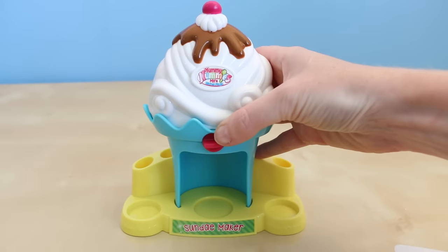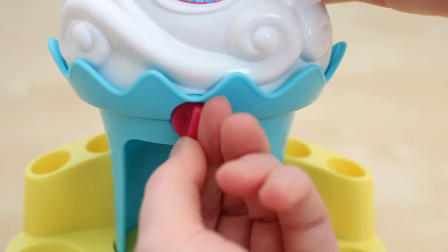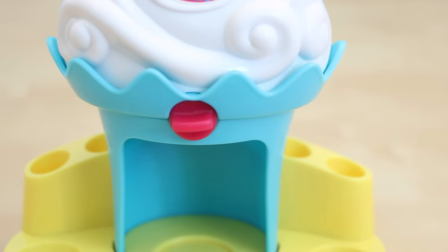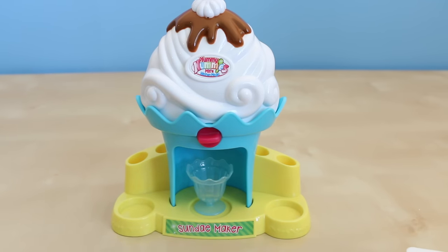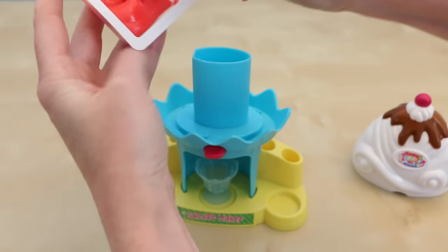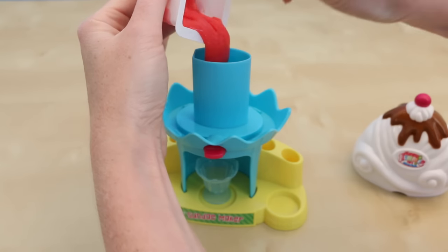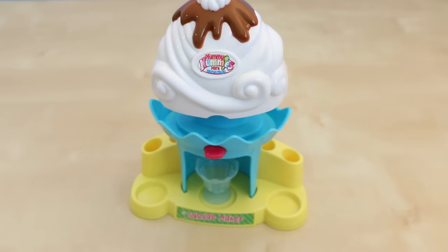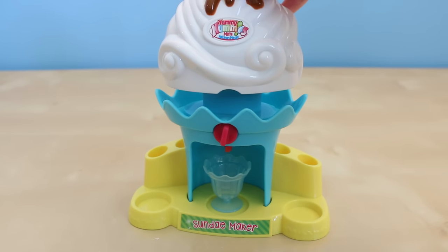Let me just grab my sundae maker. Turn the center knob until it reaches the locked position — that way your ice cream doesn't go through all the way. This is the incorrect position, and this is the correct position. This particular recipe will make two sundaes. So I'll put my first sundae dish inside the maker, pour all the delicious strawberry ice cream into my maker, carefully put the lid back on, and turn the knob to the unlocked position and start pushing down on the ice cream maker lid.